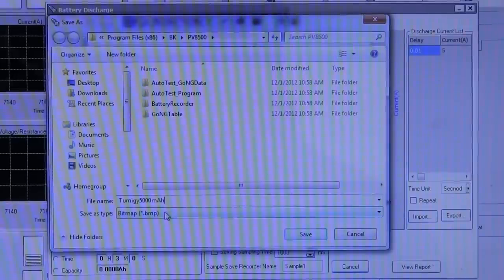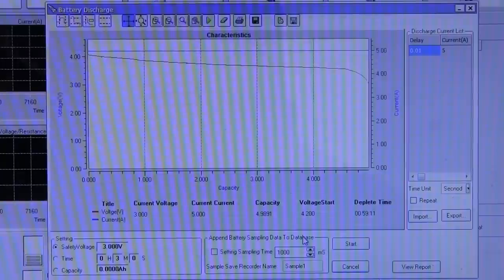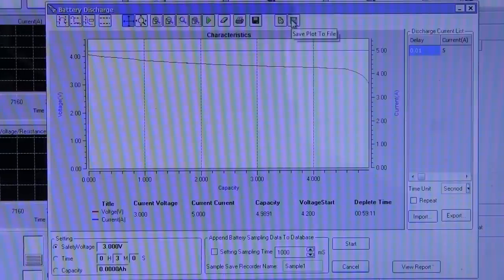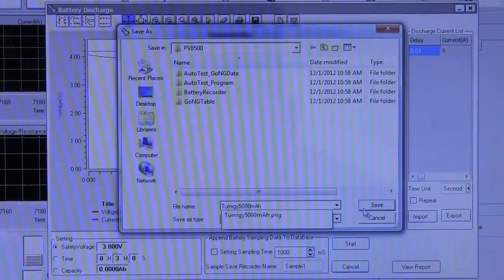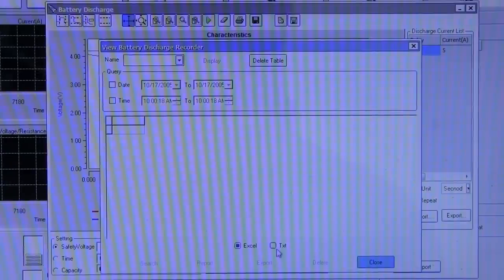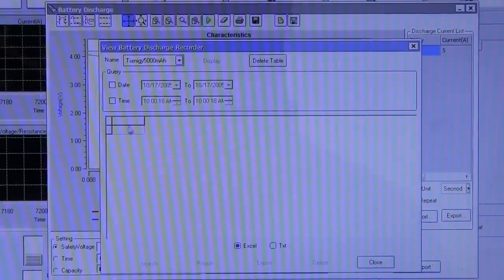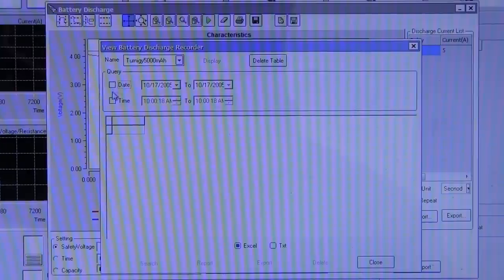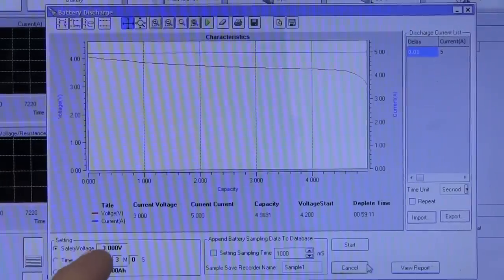The low voltage battery detection in this micro supply should be set to around 3 volts - it can automatically switch off the output once it reaches that, and the LCD can certainly pop up 'low bat'. We can view a report here, and it allows you to save the curve to a file as a bitmap, JPEG, or PNG. We can also save the plot data to a .PLT file. The app certainly did cut out at the safety voltage of 3 volts, which occurred very rapidly. If we'd left it running after that and weren't paying attention, the battery could drop down and get over-discharged - not a happy situation - so having a safety cutoff like this works really well.